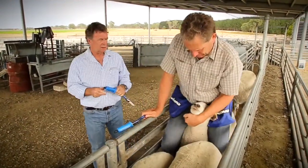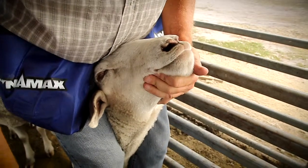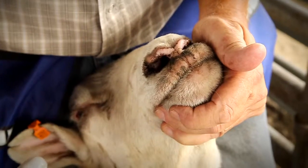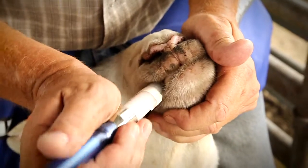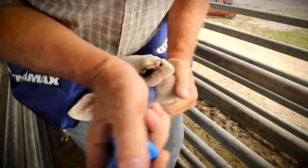Straddle the sheep's neck, using your legs like a head bale, so the ears touch the front of your thighs, thereby allowing complete control of the head and neck. Use your free hand to hold the sheep's lower jaw. By doing this, you should be able to effectively control the angle of the head.